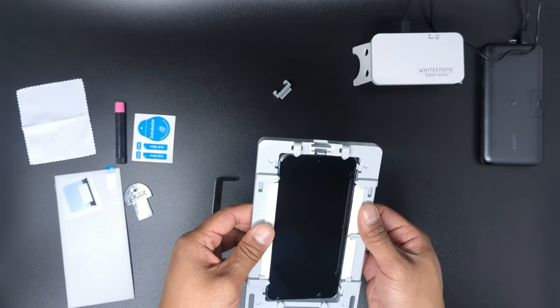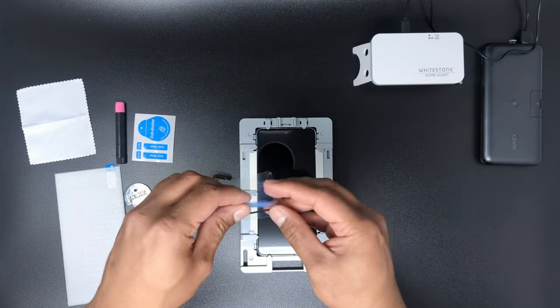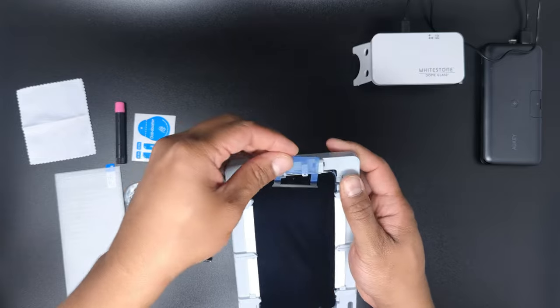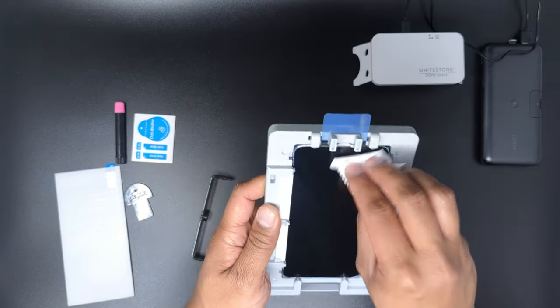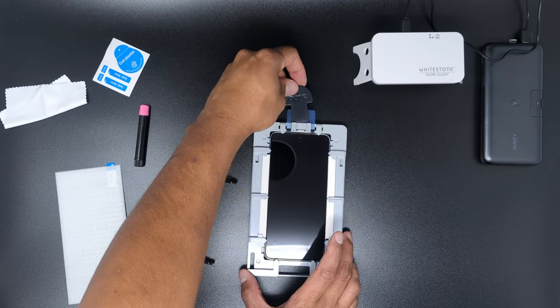Next, insert the absorption pads into the jig tray, then pop the phone into the jig with the top of the phone closest to the pin loader section. Install the pin loader onto the jig and peel the speaker masking film and place it over and around the pin loader, making sure the black portion covers the speaker slit. Give the phone a final wipe down with the cleaning cloth if needed, and use the dust absorbing sticker to remove any errant dust particles.